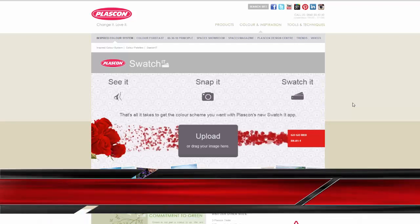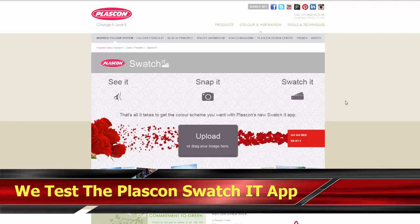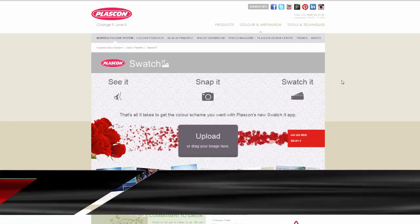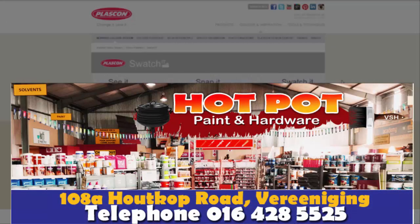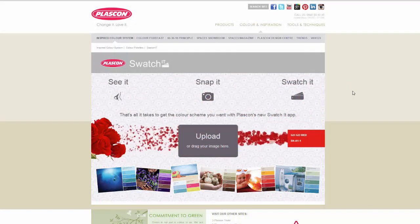Hi and welcome back to the Hotpot video guides. In this video we're going to look at an application from Plascon called Swatch It. This is really good if you're in a situation where you want to do new decoration of your home but you're completely uninspired and don't know what colors to use. You can also come along to Hotpot and ask us — we can go through color schemes and swatches in store — but before you come along, it's always good to start thinking about what inspires you and what you like.